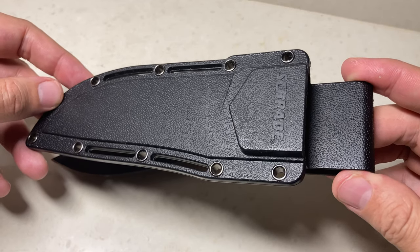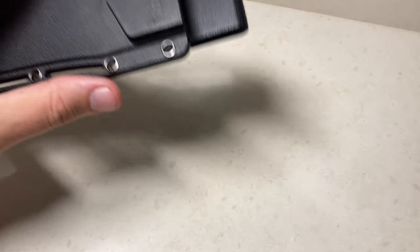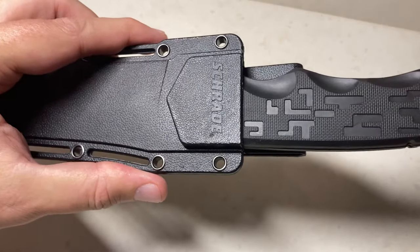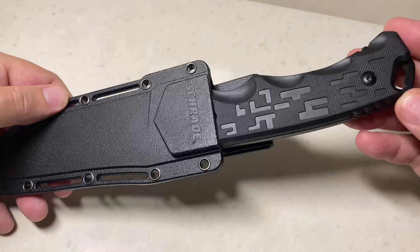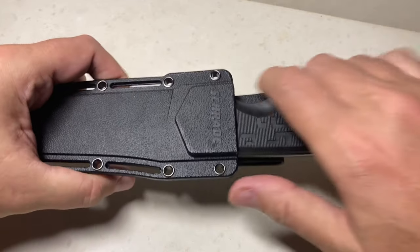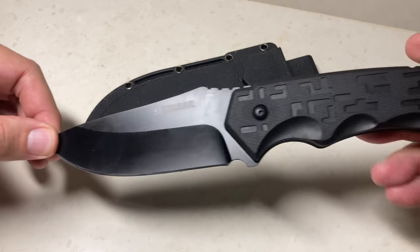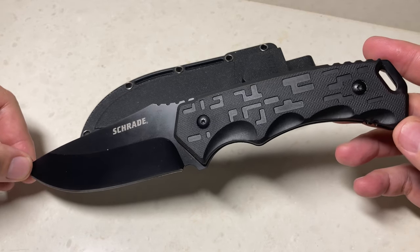Let me put the knife in the sheath — it snaps in and does not come out. I think this would be a great hunting knife, a great bushcraft knife, and a great all-around knife just to have on your person.